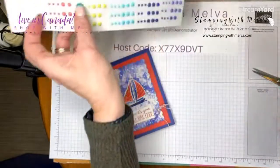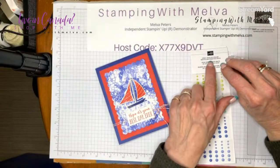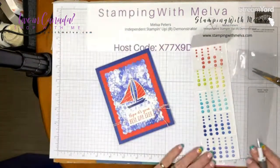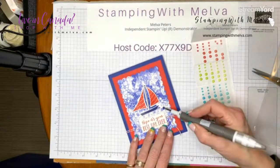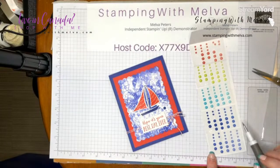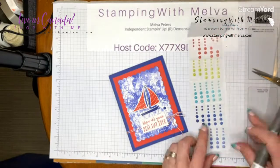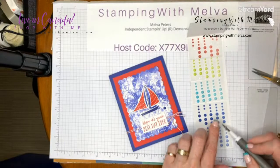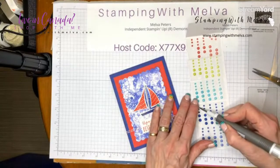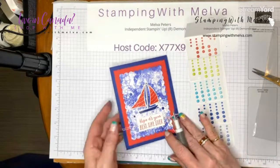These are the new in-color matte decorative dots. They come in two different sizes and have an ombré effect — dark to light. We'll use a combination of the light and the dark dots to embellish the card.